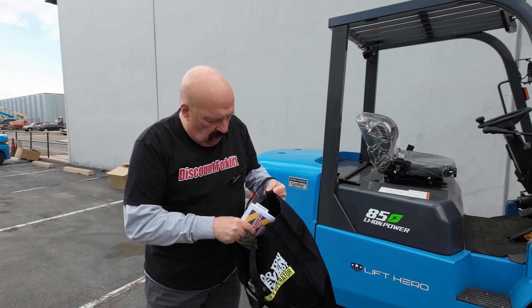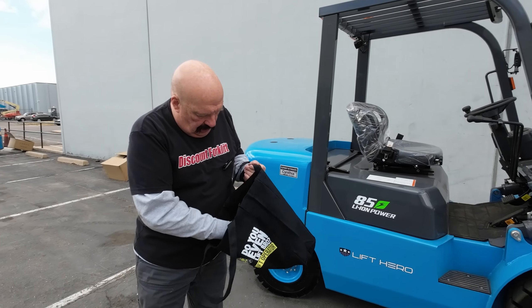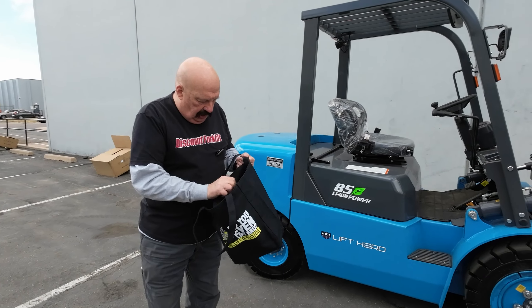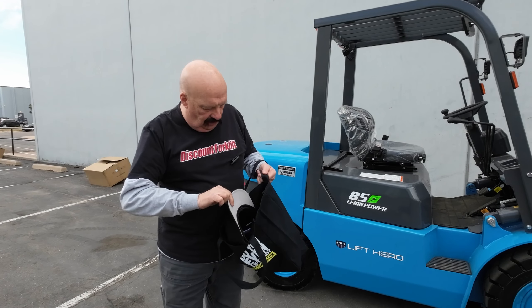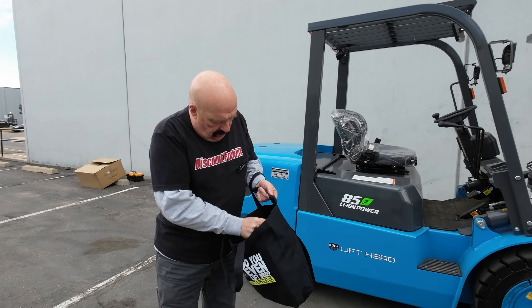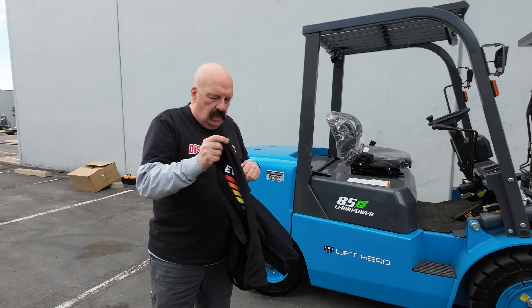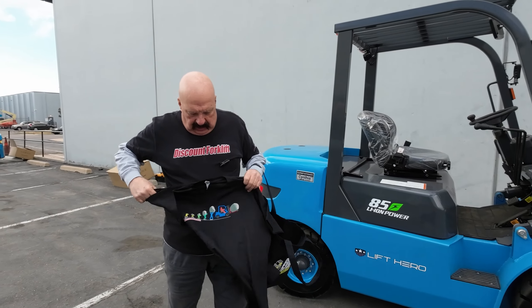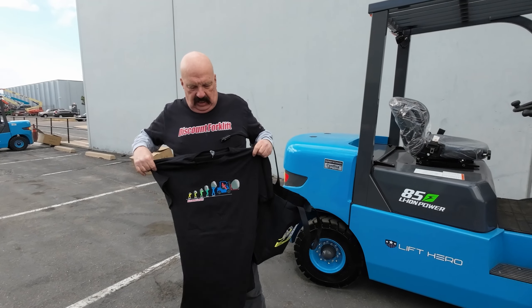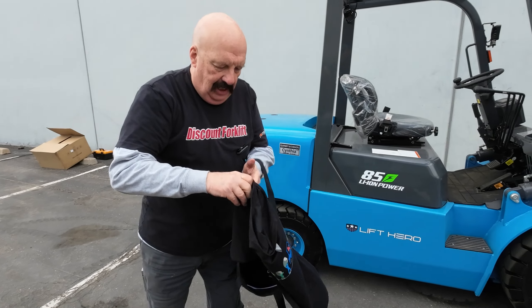I'm going to put that in this nice little tote bag here to send with you. Also in here I've got a hat — this is an Octane Forklift hat, another brand of forklift that we represent. Great forklifts. And here is also a t-shirt — this is the evolution of lifting. Here's the front and the back. I'll put that in there for you as well.